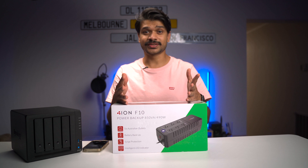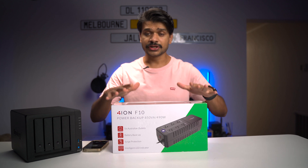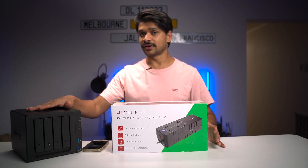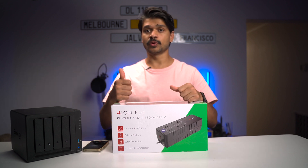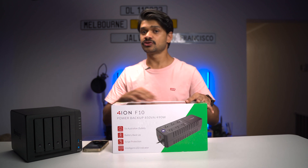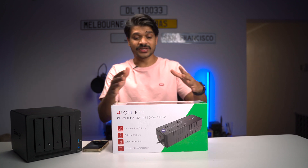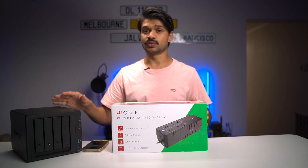So what does a UPS do? It's in the name — UPS stands for Uninterrupted Power Supply. For any reason, if there's a power outage, a UPS device will continue to power your Synology NAS or any brand NAS or any device until it safely shuts itself down. A UPS will come with a data port, whether that be a network port or a USB port, that you can use to connect your UPS to your NAS device. When the power goes off, the UPS will send information to your Synology NAS telling it that there has been a power outage and it's time to shut down. So what we're going to be doing today is setting up this ION F10 UPS device with my Synology DS920 Plus NAS.